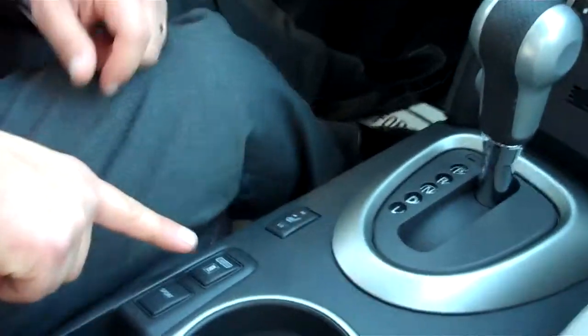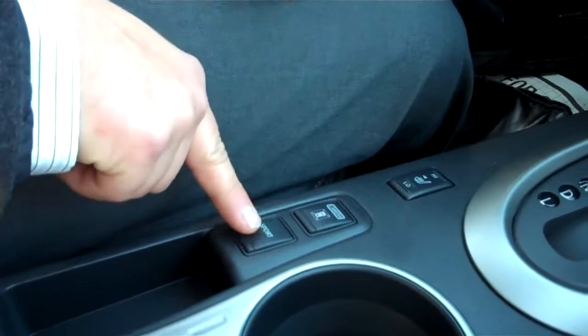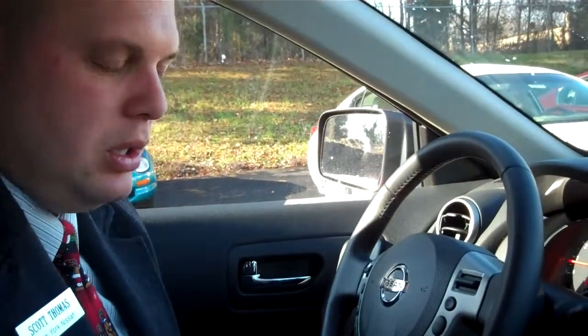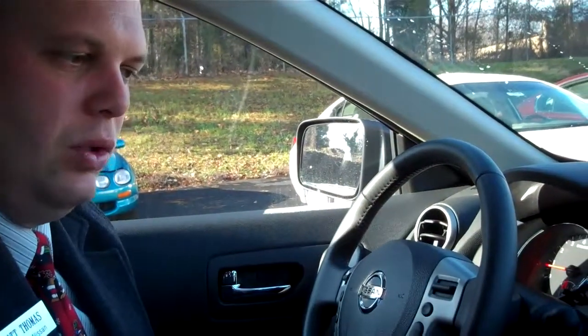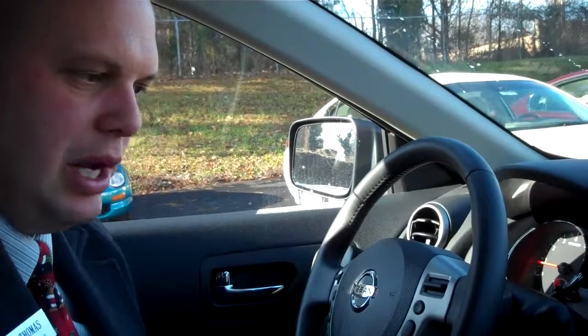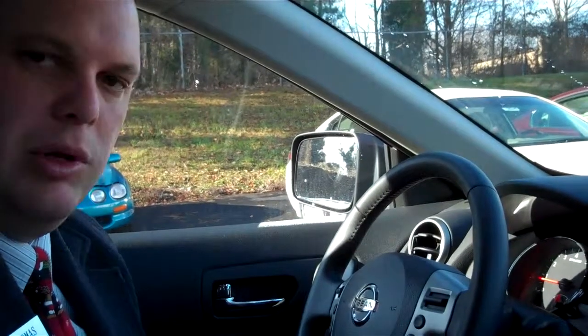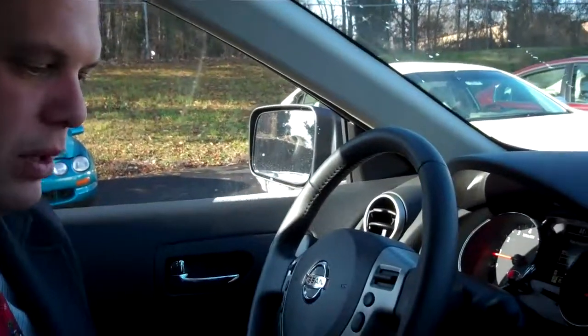If you'll look here beside the camera, you'll also see the sport mode. This will actually change the ratios of the transmission, very similar to our Nissan Juke. So when you're going down the road and you need a little bit more performance, you can just press the sport mode on and it will actually show in the display that it is on. It just changes the ratios of the transmission and gives you a little bit better horsepower as well.